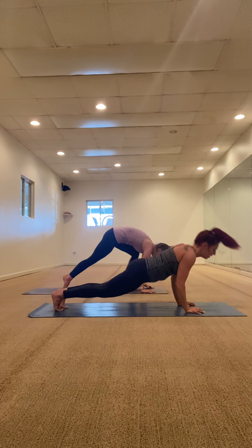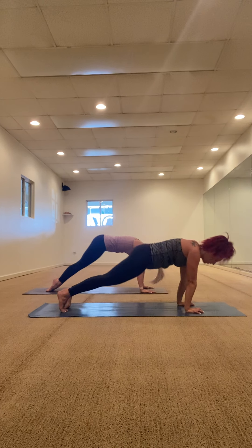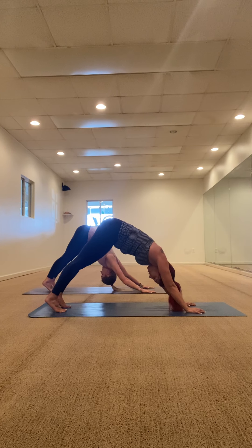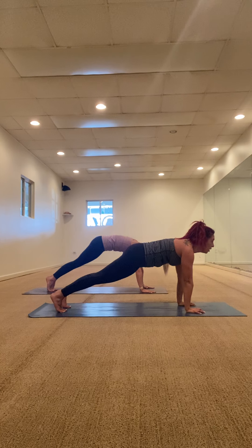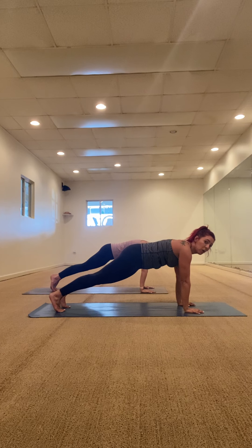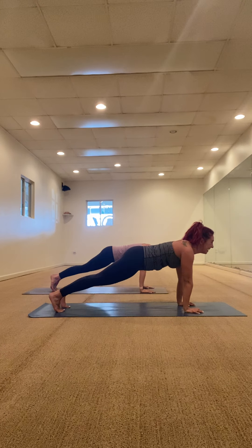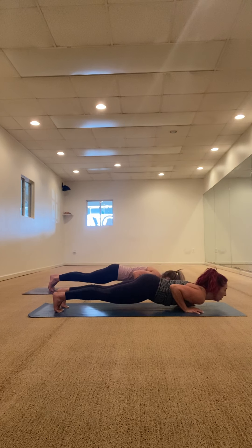Inhale halfway lift, Chaturanga, upward facing dog, downward facing dog. Breath in together, breath out together. High plank position — lower five, four, three, two, high plank. Stay with me. Lower five, four, three, two, high plank. Lower five, four, three, two, one — all the way down. Take your right cheek, put it on your mat. Hands back by your sides. We're going to set up for a few back bends.